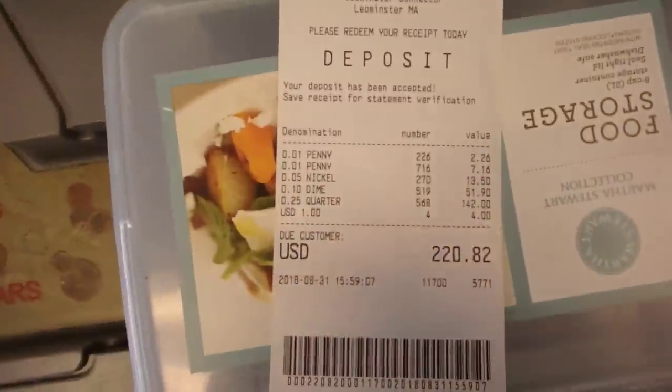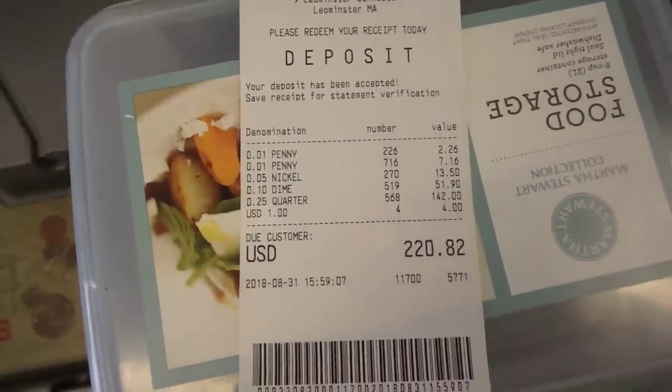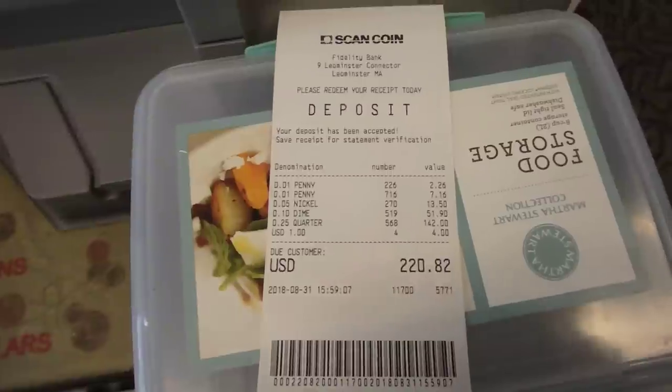Hey, the deposit we will be making is $220.82 — 100% of that going to a bank account. So that's this run. Thanks for watching, hope you enjoyed and have a good one.